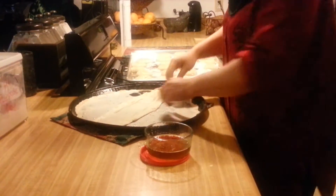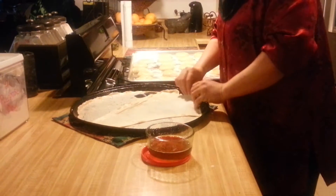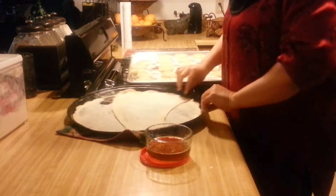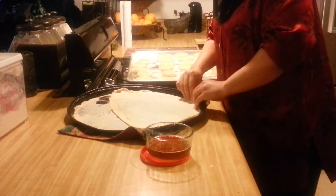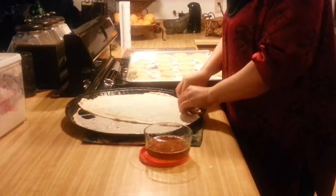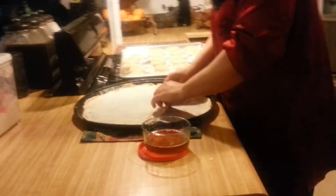When you're pulling out, you're pulling out right from the corner, right from the bare edges. Because you don't want a thick edge, or you're going to end up with a bread-like kind of dough, and you don't want that.